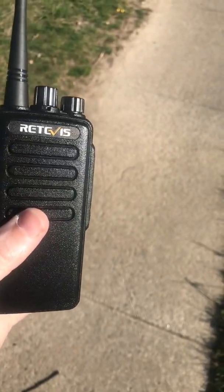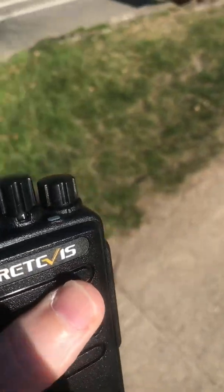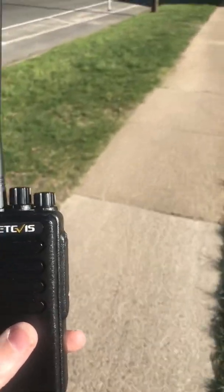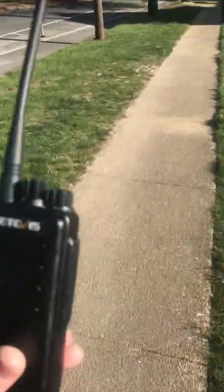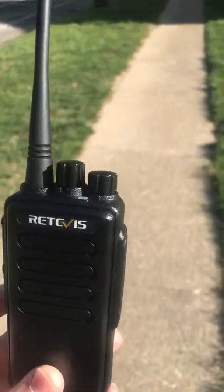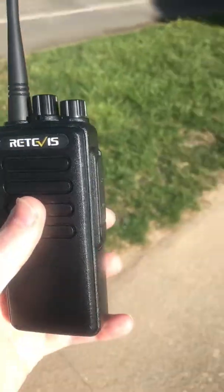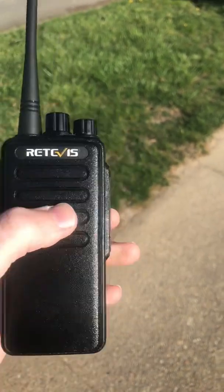These are good radios. They can be programmed very easily using free software and a very cheap programming cable, but do not use them out of the box without reprogramming them. It's a violation of federal law and it's just not worth it. Programming is so easy — the software is called Chirp and it's free. There's no reason to just run these out of the box.